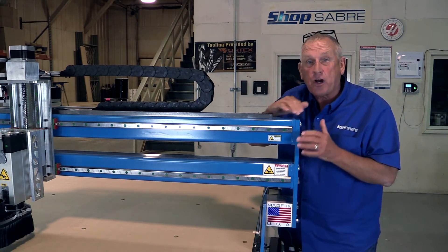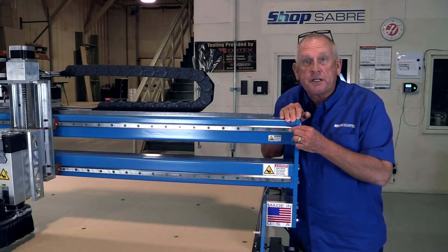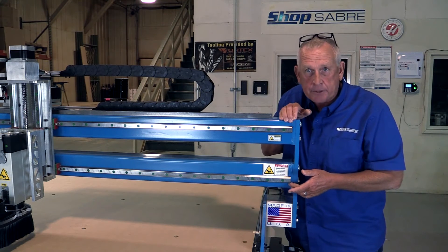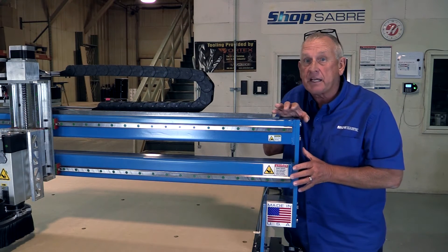Now let's look at what actually causes the motion. Part of the motion system on these machines is the precision contour guide rails. We use 25 millimeter guide rails, and the spacing is determined by our finite element analysis software system so that everything is designed correctly.